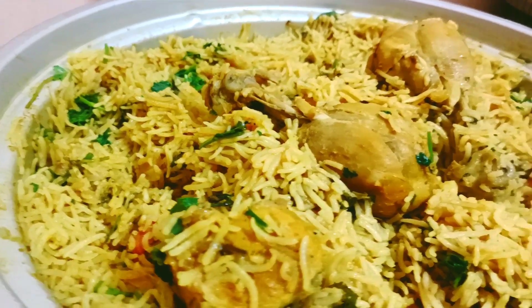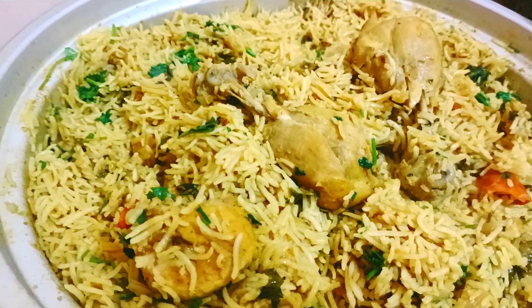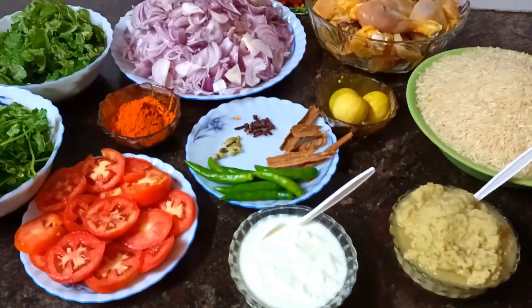If you watch this video, please like and share. This dish will be made entirely in the rice cooker.